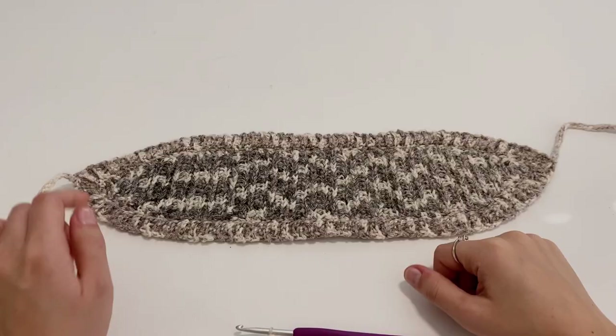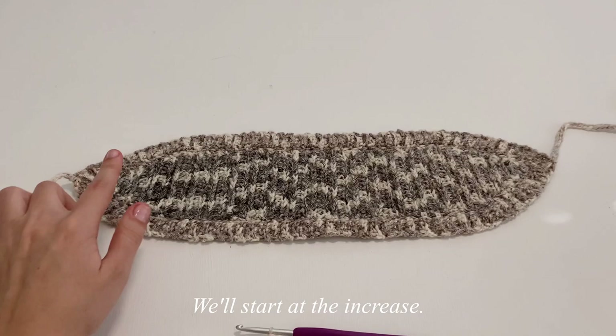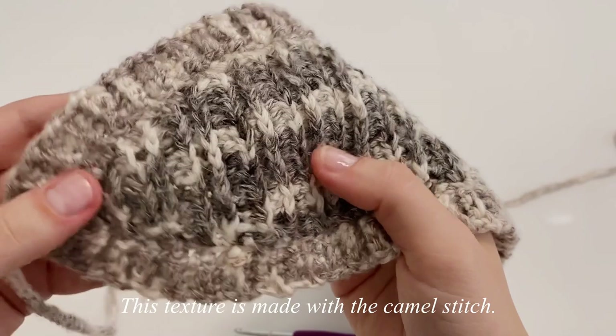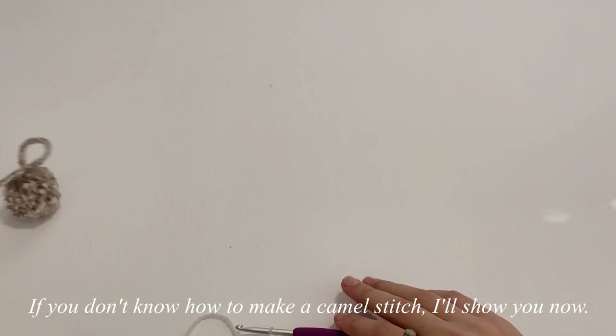We'll start our body part at the increase — we're going to increase, do some normal rows, and then decrease. We are making what's called a camel stitch, so you can see all of these raised rows. If you don't know how to do a camel stitch, I'm going to show you guys really quickly because I won't really be able to show you well when we're doing the increases.